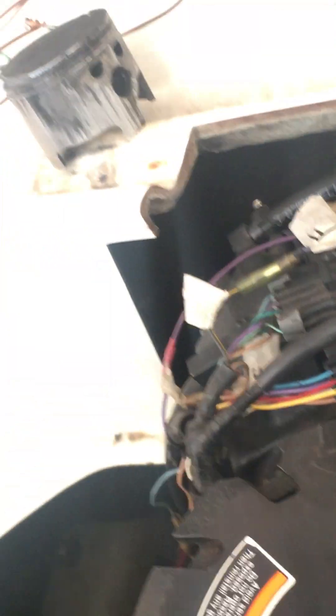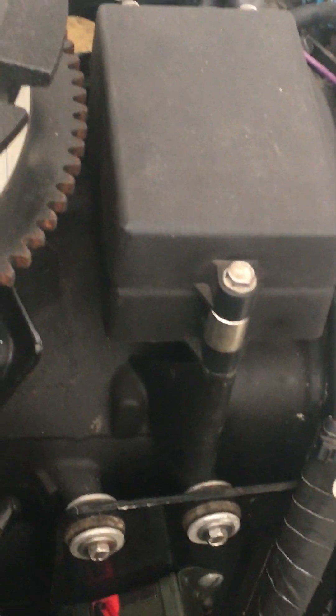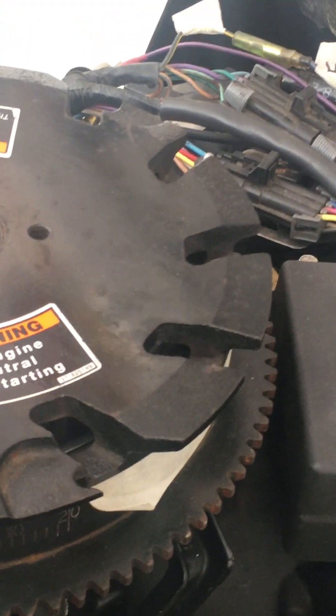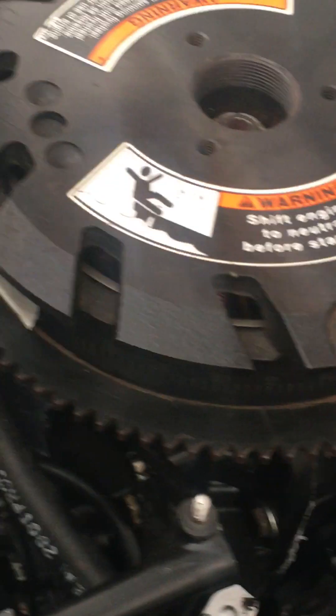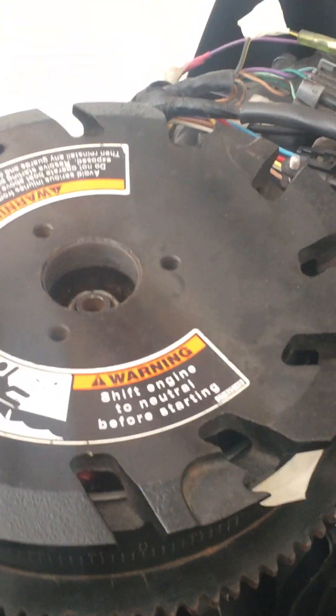I put it all back together, ecstatic — and the damn thing wouldn't start. I was so confident I brought it straight to the lake without testing it at home first. One reason I avoid testing at home is that the trigger can get stuck in the advanced position, counterclockwise, and the motor will just take off like a bat out of hell — I didn't want that happening in the driveway.